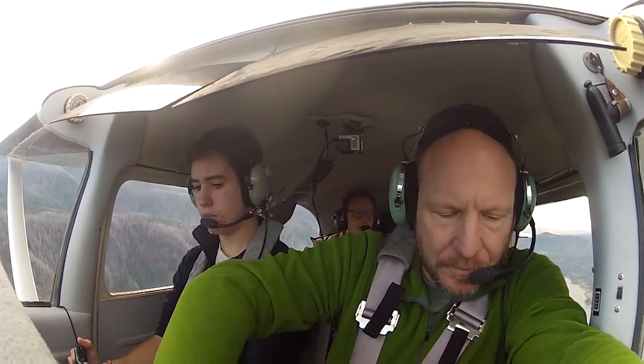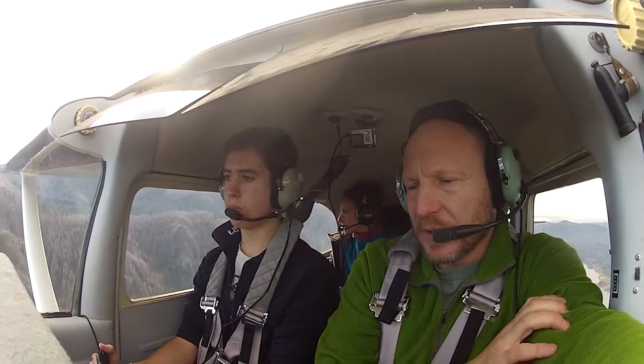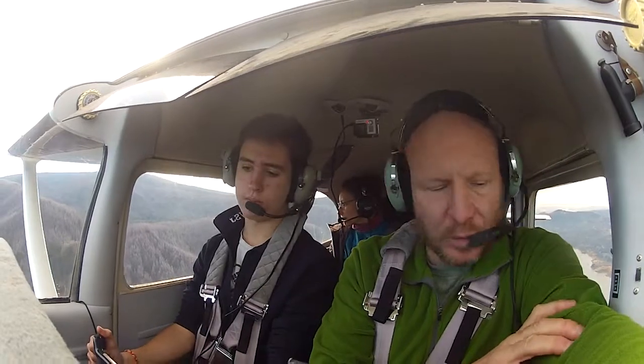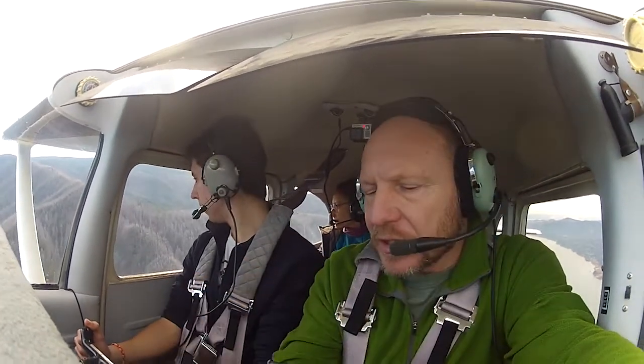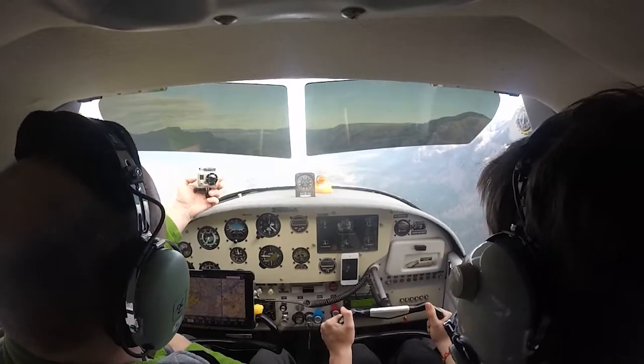I'm going to do one thing — I'll reset the master. I get some weird indication on my voltage, which I think is indication only. I'm going to change the switch actually. We're still filming.